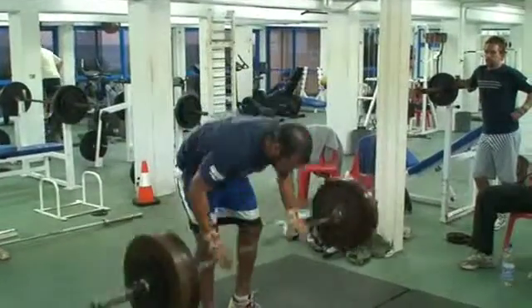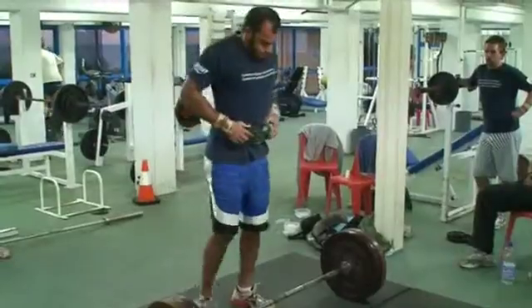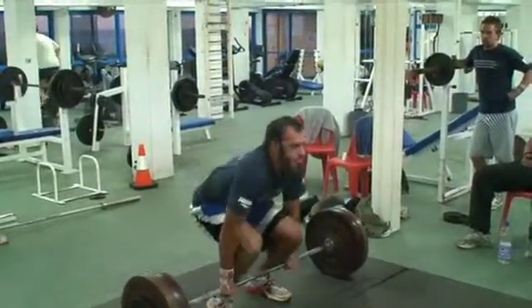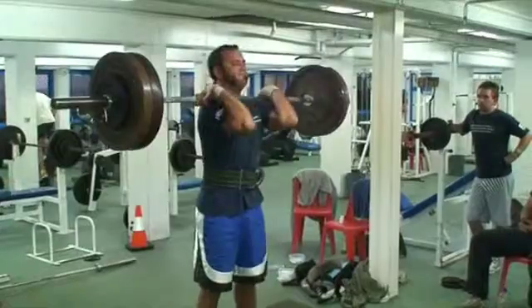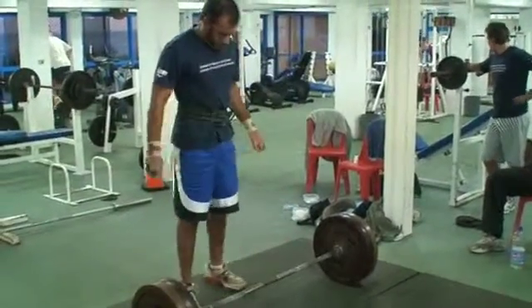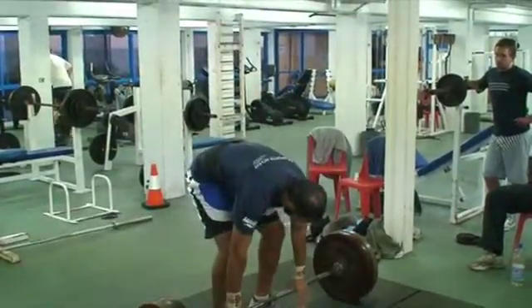Elbows up, mate. Keep your back strong on the bridge. What are you doing? What are you doing in two sets? Three sets.